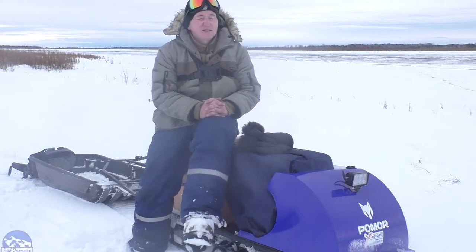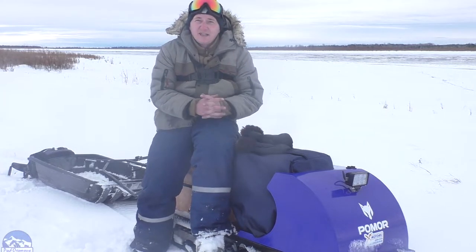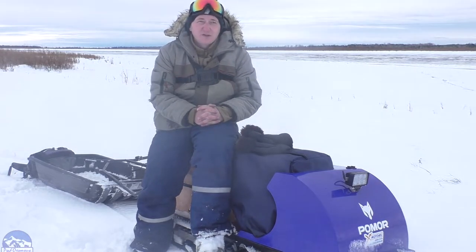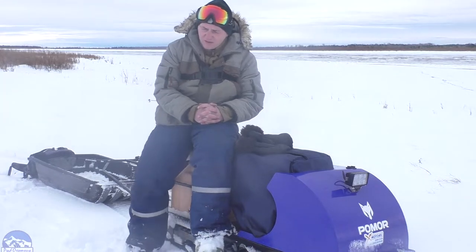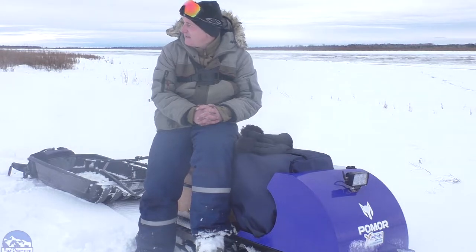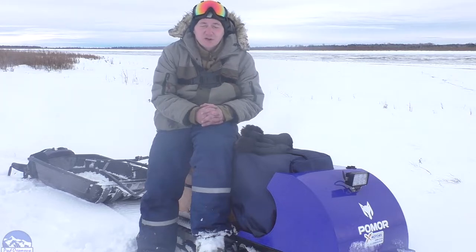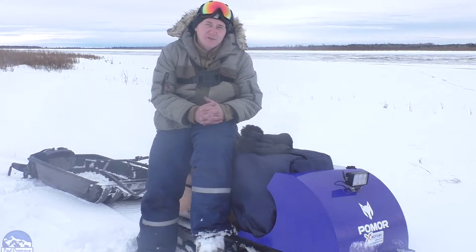Покататься, немножко обкатать свой буксировщик фирмы POMAR. В принципе, неплохо идёт, учитывая то, что снег сегодня мокрый, тяжёлый. Вчера снега навалило нормально, сантиметров 30 местами. Ну и сделаю небольшой обзорчик — плюсы и минусы.